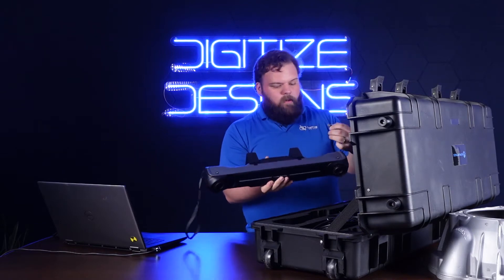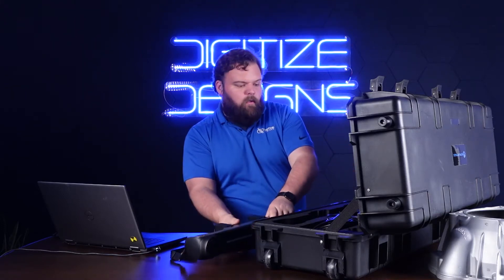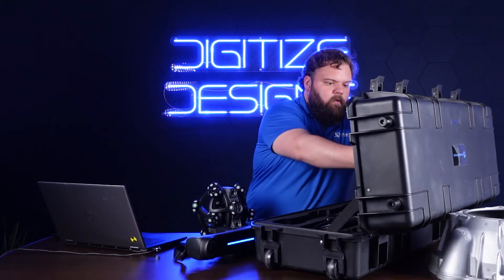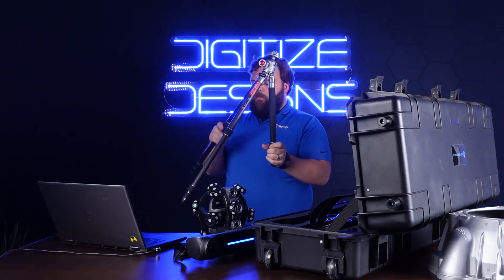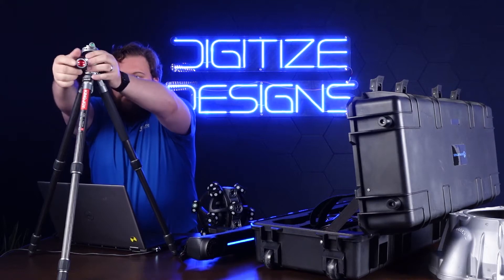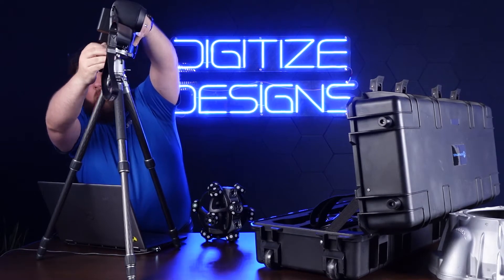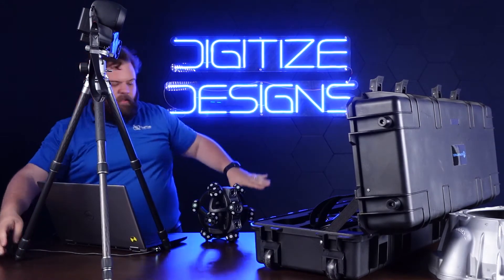I'm going to install this little wireless adapter right here. This guy's powering up. The other part is the scanner. The tracker goes up on this tripod — a super lightweight little carbon fiber tripod. Get the legs extended, set it up over here. The tracker mounts into this tripod mount and gets tightened into place. I'll leave that here pointed at where I'm going to be scanning, which is going to be the side of the table once I've got this case put away.